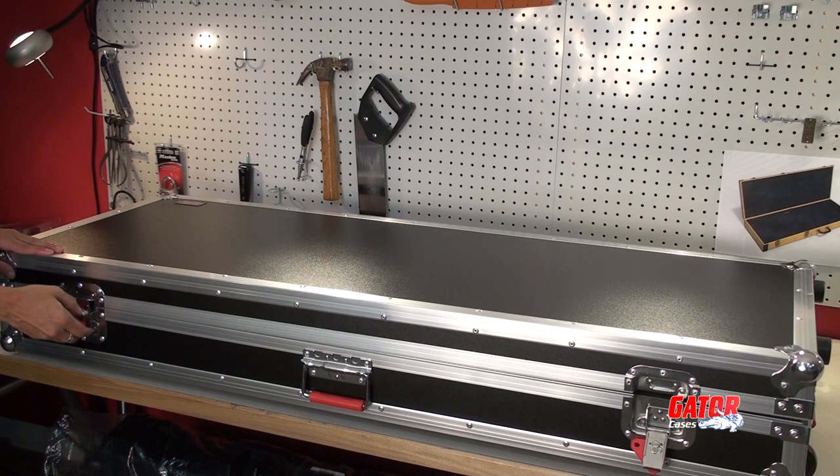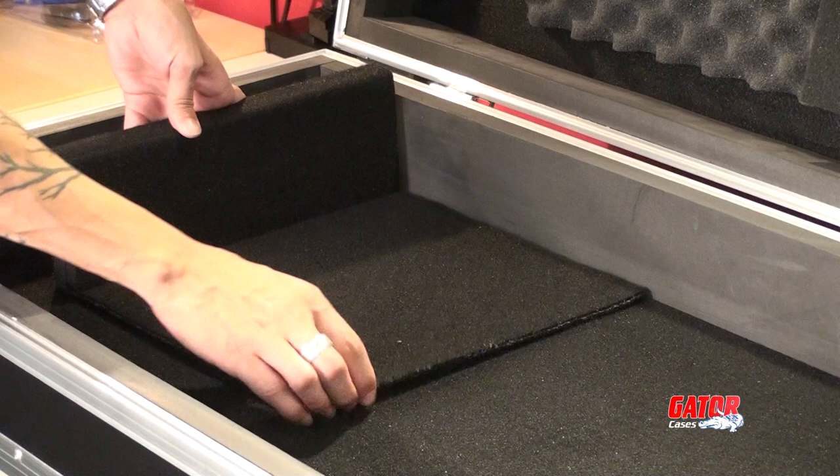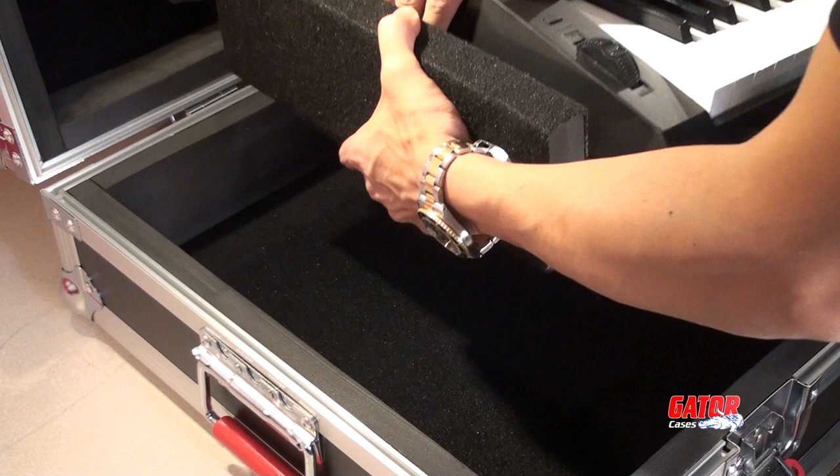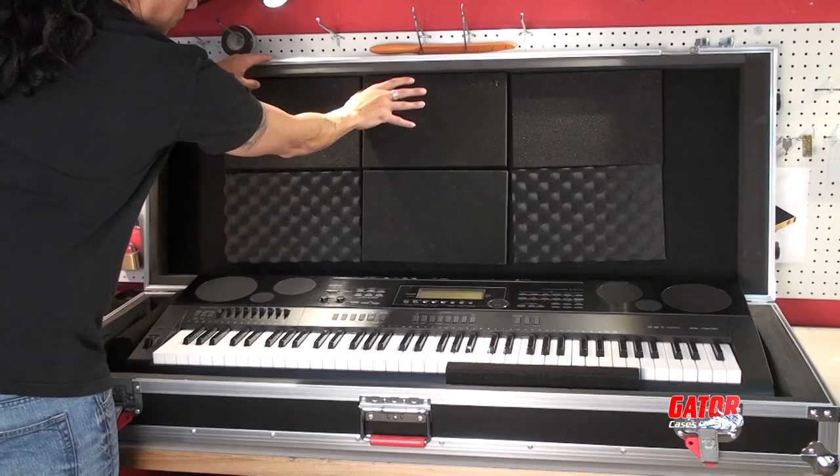Velcro-backed wedges provide a custom fit for your keyboard and also act as dividers for pedals and other accessories. The lid comes with a variety of adjustable foam pads to provide a snug fit during transport.